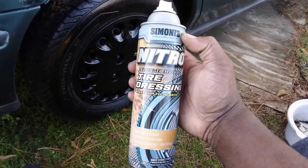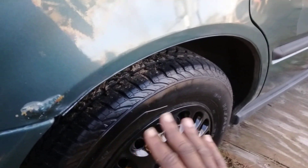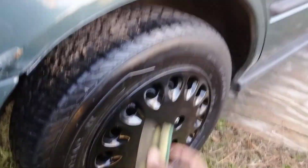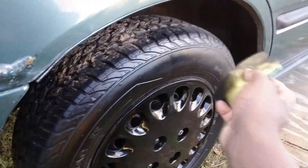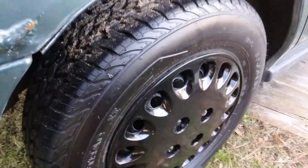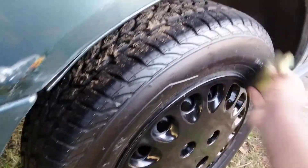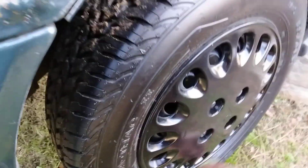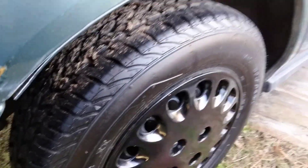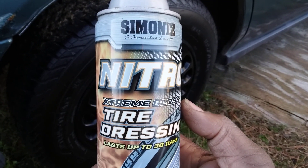I don't want my tires quite that wet, so when I use this stuff I'm definitely gonna knock it down with an applicator. Even on the second coat I still take it and knock it down, because if you leave it like that it's just gonna attract a lot of dirt and stuff — it's just gonna stick right to your tire. I knock it down to get more of a satin look. It's still gonna gloss but it's got more of a satin finish when you do it like this. I like that satin finish. Give it a try — it's Simoniz Nitro Screen Gloss Tire Dressing, lasts up to 30 days.